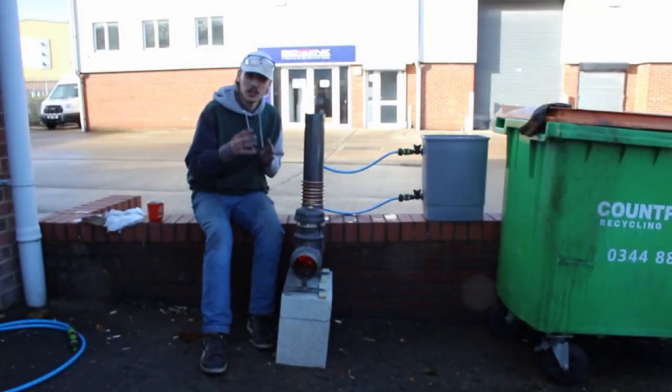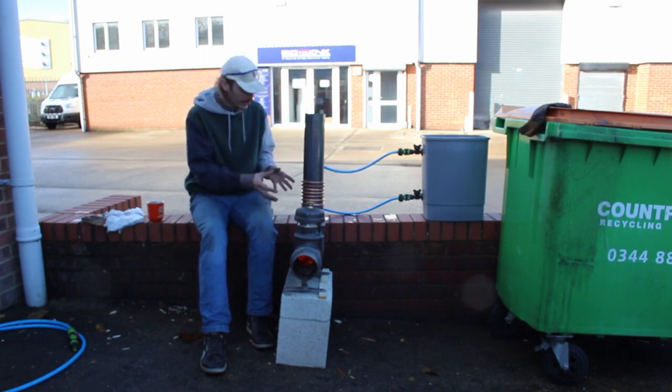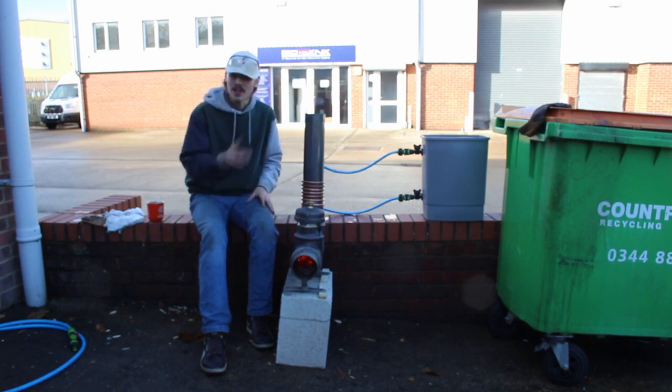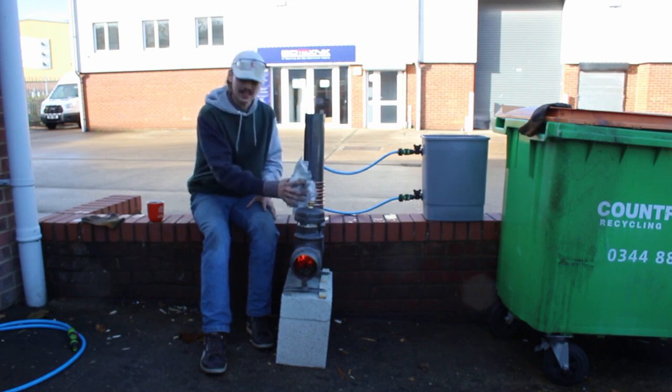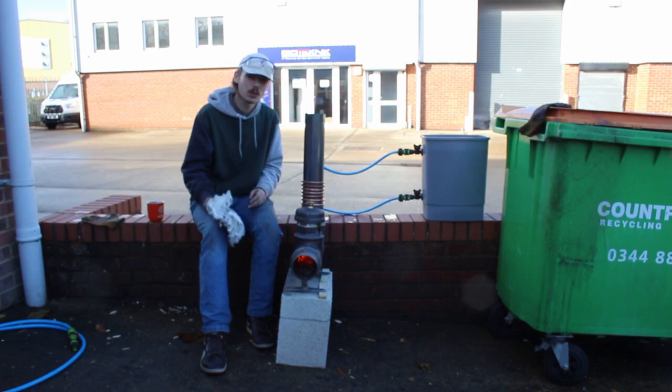That's amazing! It works just like a regular type of boiler. We left this open to the air so you can see it heating up, but you would use something like mineral wool to insulate the actual copper coil so it would be way more efficient and it would heat up a lot quicker.